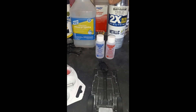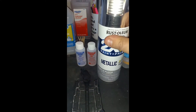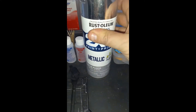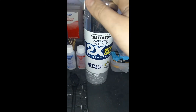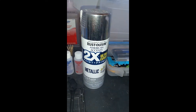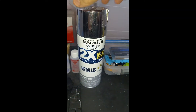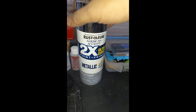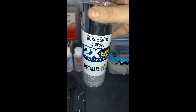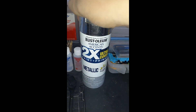Rust-Oleum brand spray paint from Walmart — it's perfectly fine, that's what I use. I use mainly flat black, primer gray, and metallic. I use the metallic for chrome parts on cars that are blemished or have some sort of imperfection that I can't cover up or get rid of. I'll just paint it over with this. It won't look very chrome, but it'll still look metallic shiny.